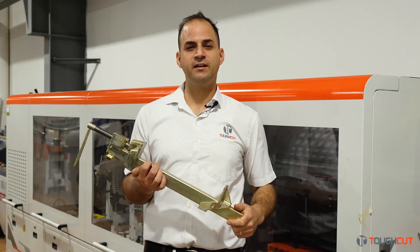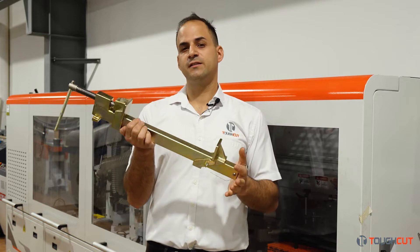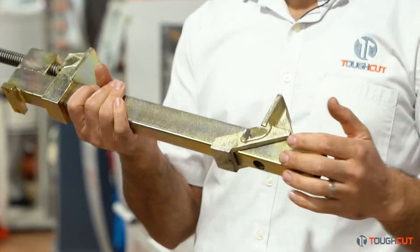Hi, this is Charles from Tough Cut Australia and today we're here to show off our new Tough Clamp. This is a heavy duty professional sash clamp designed in Australia and patented.